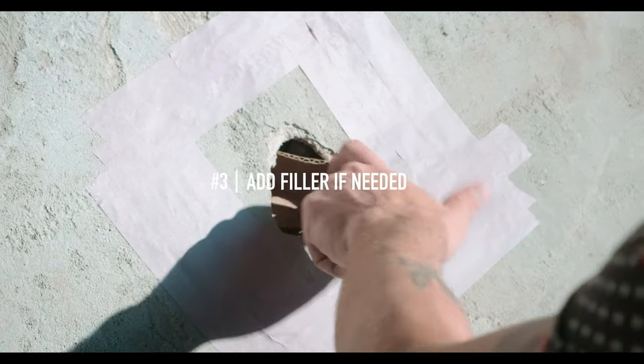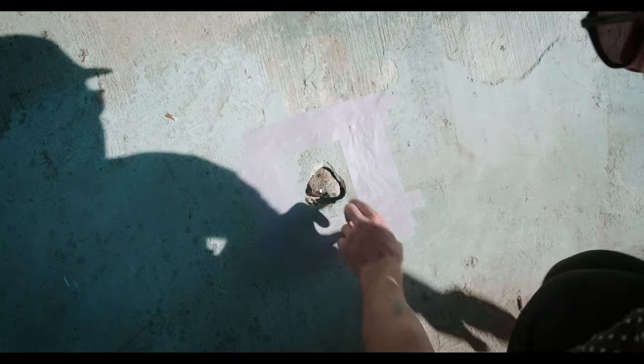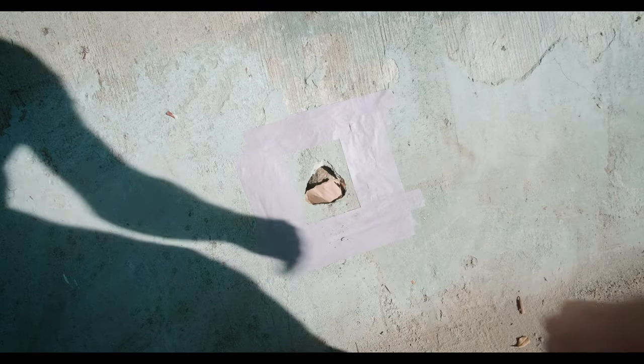Step three: add filler if you need it — dirt, rock, anything like that — depending on what you're trying to cover. If it's more than an inch deep, use some filler to avoid the Bondo leaking into all the depths of the spot. Make a pre-coverage layer and let the Bondo be the smooth surface on top.